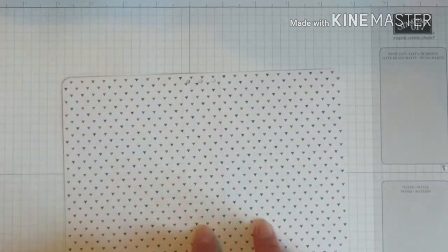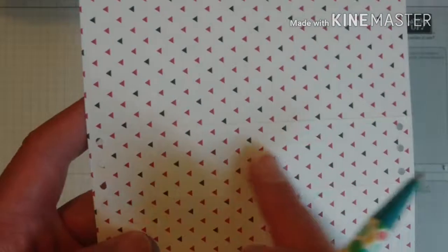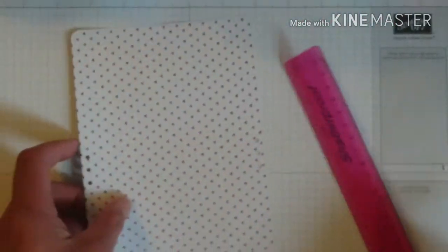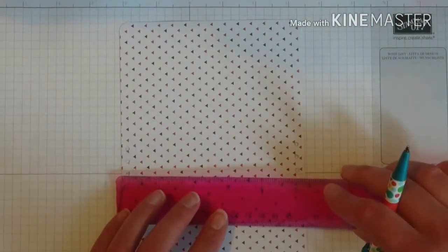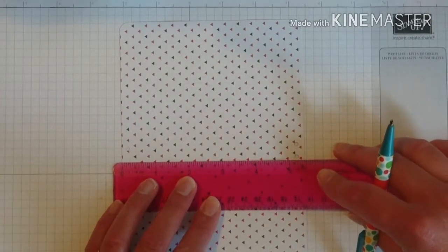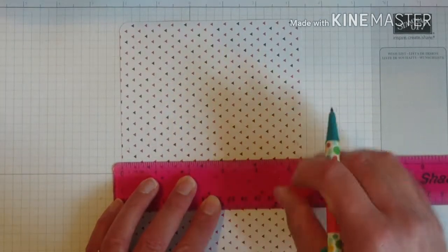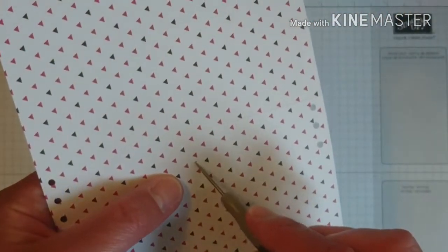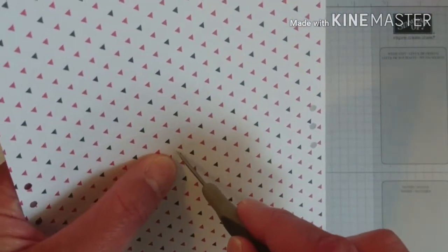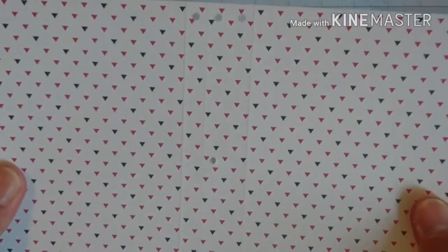We also want to add a hole in the centre of these score lines. Get a ruler and a pencil and measure two and three quarters of an inch from the edge of the paper in this centre section, and tick mark it. Then get a piercing tool and pierce the hole where you made that tick mark. You want to make it quite big because the elastic is going to go through there.